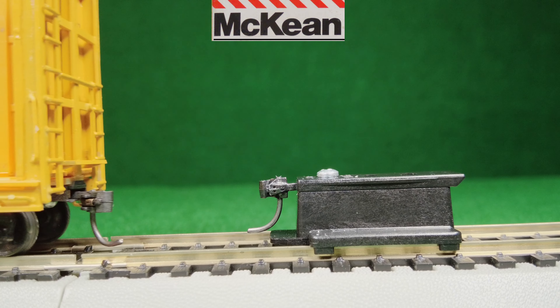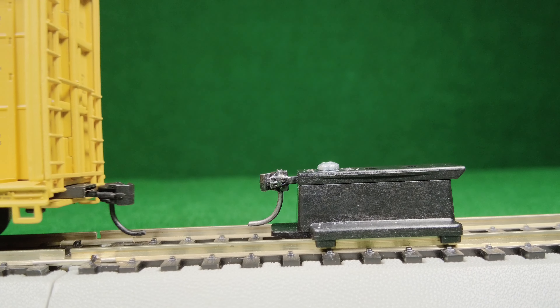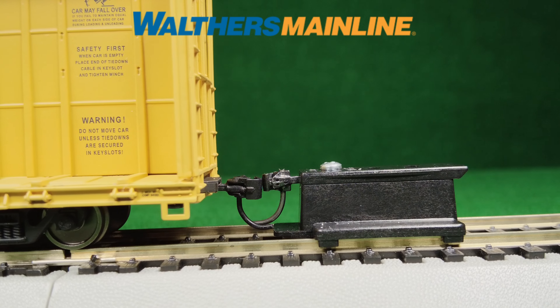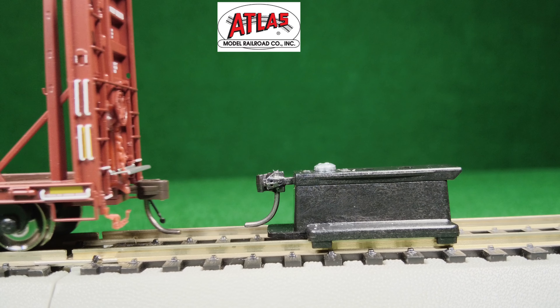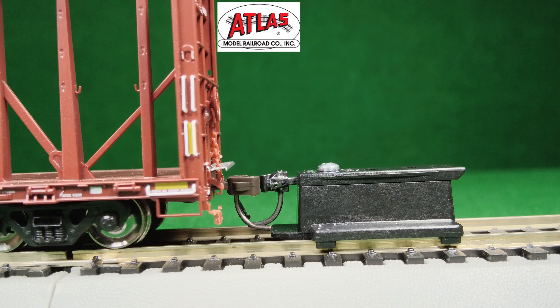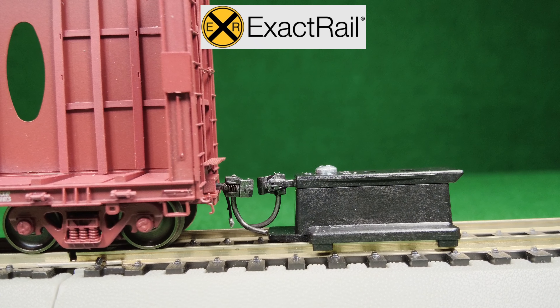Now we can take a look at the coupler heights. This one you can see is a little low — that's the kit though. Here we've got the Walther's Mainline, a little low but pretty close. Atlas seems to be right on. And ExactRail also almost perfect.